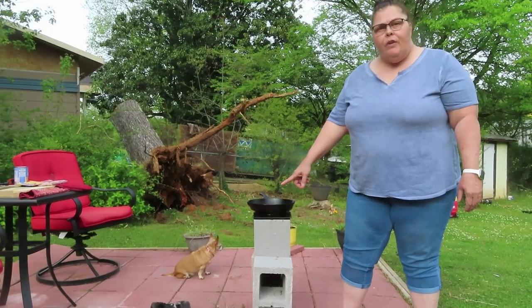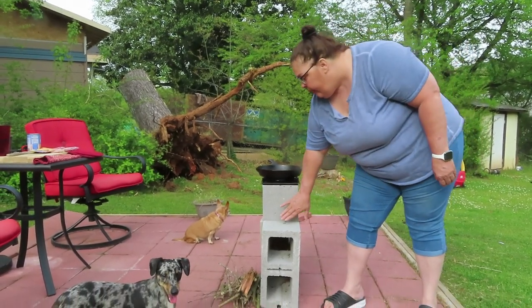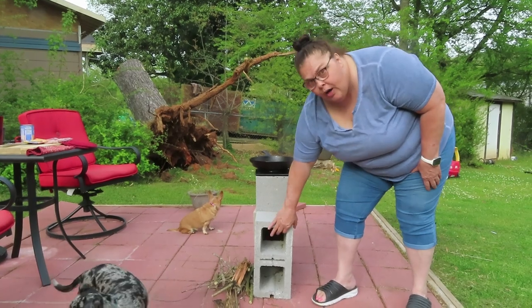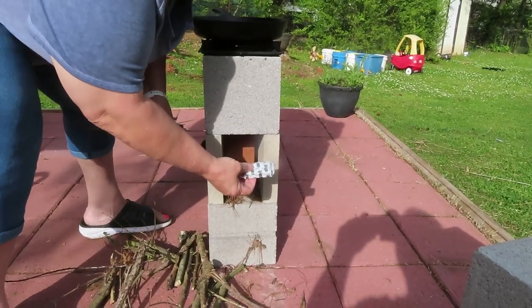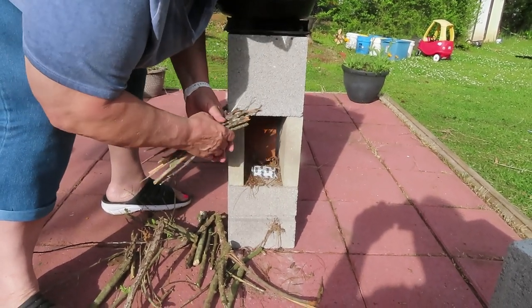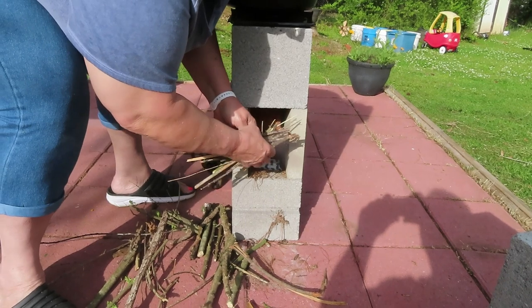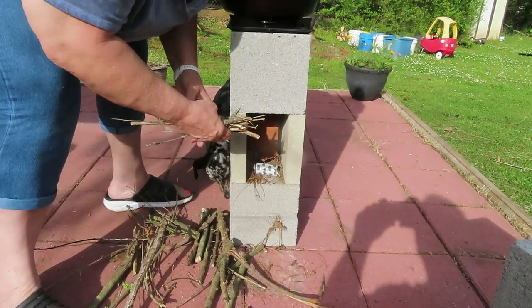Alright guys, so the first thing I want to do — the fire chamber is in further in. And to start the fire, I'm just going to remove the outer block. I'm using a fire starter. I'm just going to place a little teepee of my sticks inside and then we'll get it lit and get it started.